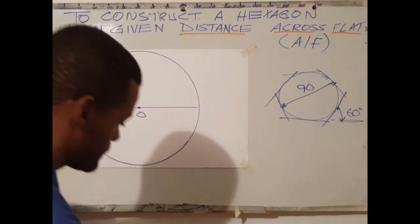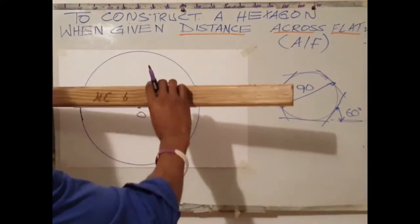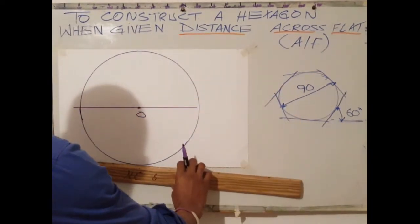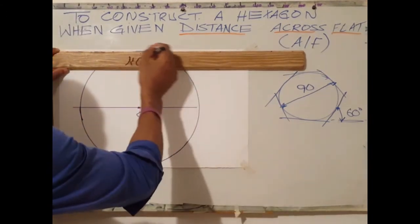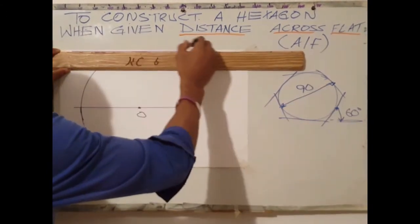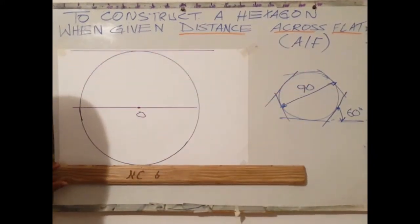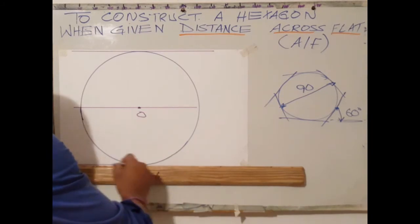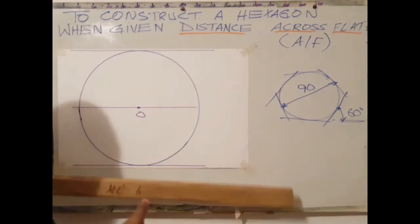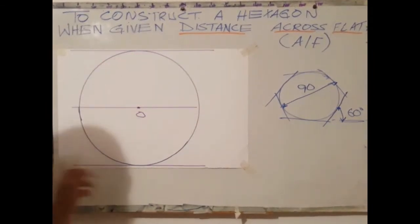Next step is to use your 60-30 set square. First, draw a horizontal line at the top of the circle, and a horizontal line at the bottom of the circle.